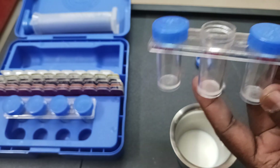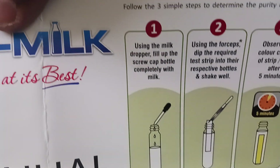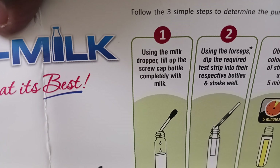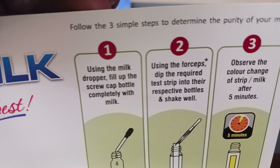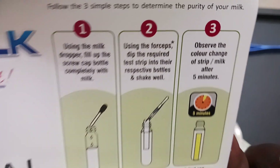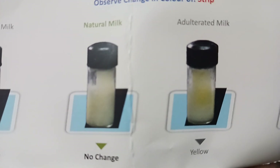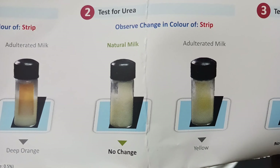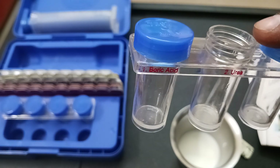We are going to follow the steps mentioned in the pamphlet. Step one: use the milk dropper, fill up the screw cap bottle completely with milk. Use the forcep, dip the required test strip into their respective bottle. Shake well. Observe the color change after five minutes. If there is urea, the color will change to yellow. When you put the cap and wait for five minutes, if it is adulterated, it will turn yellow.